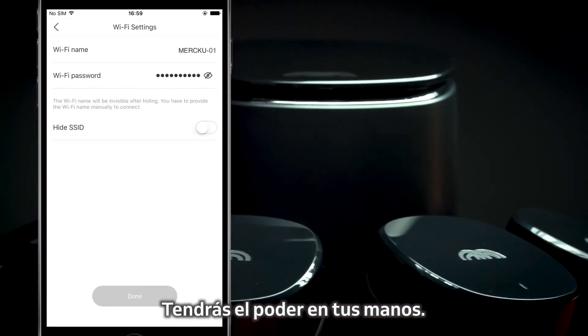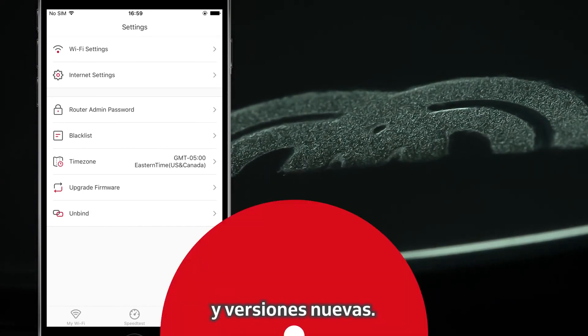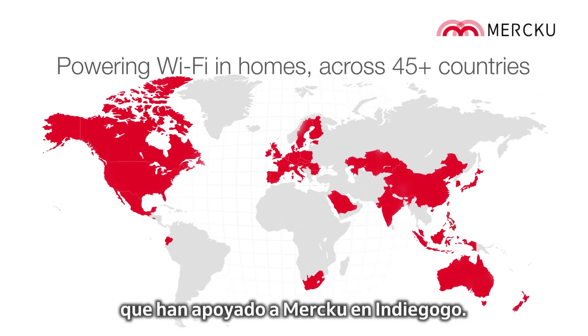Get the power back in your hands. Make sure you stay up to date with your version of the Merku app to access all of our newest cool features. Finally, thank you to our 2,000 plus backers from over 45 countries who supported Merku on Indiegogo.